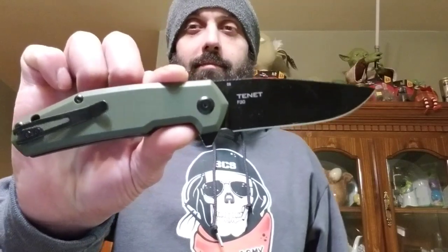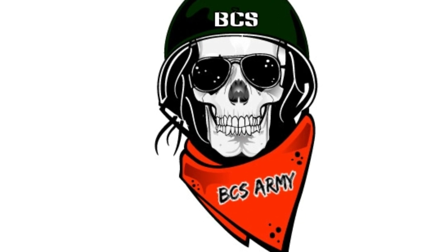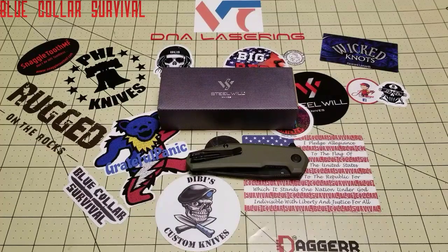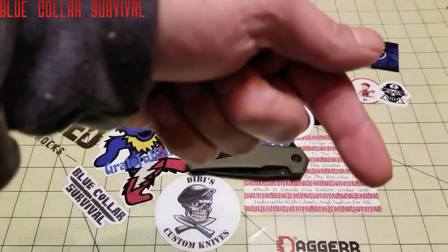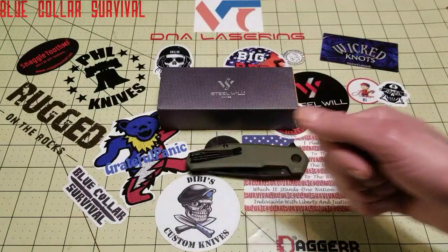What's going on BCS Army? Justin from Blue Collar Survival. Today we'll be reviewing the Steel Will Tenant. If you're new to my channel and you're looking for an honest review to make sure you get that best bang for your buck in the knife and gear world, hit that subscribe button down below. And while you're at it, throw me a thumbs up, because I sure do like them.